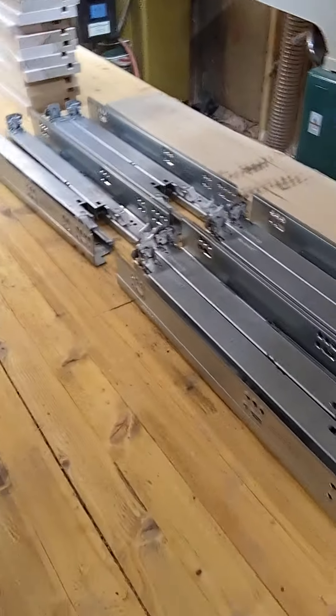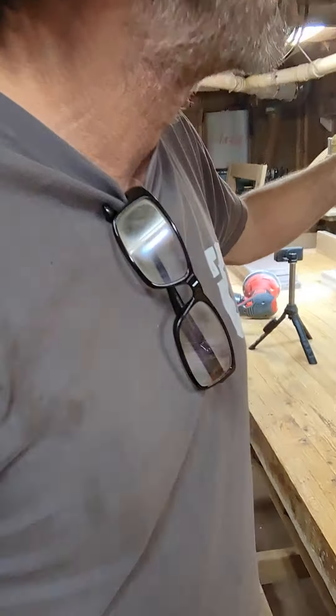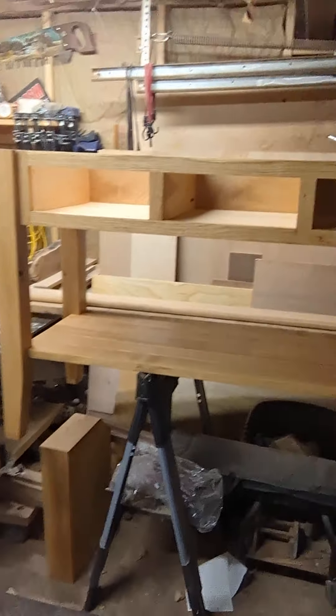Moving forward, here are some drawer box parts for the oak island table that we're building. Here's one drawer that I've assembled — I want to make sure I have this right. Here are the undermount slides and the adjustable locking devices, all from Blum. I'm looking forward to using this setup — it'll be the first time I've used undermount slides. Here's the table; I've got it set up on some sawhorses so I can work on these drawer boxes. First set of slides installed.